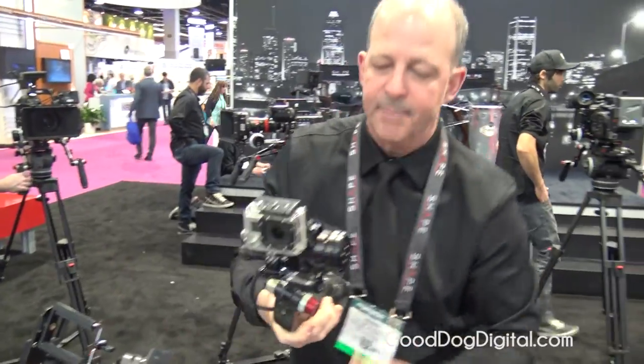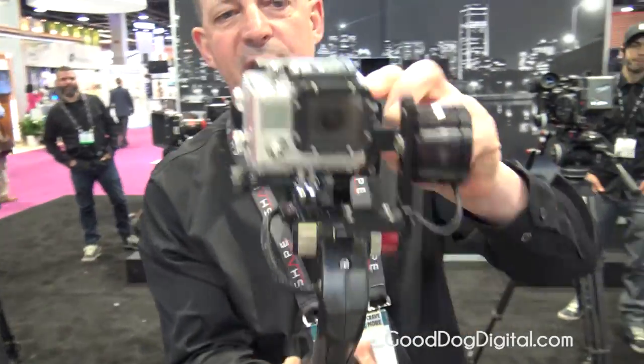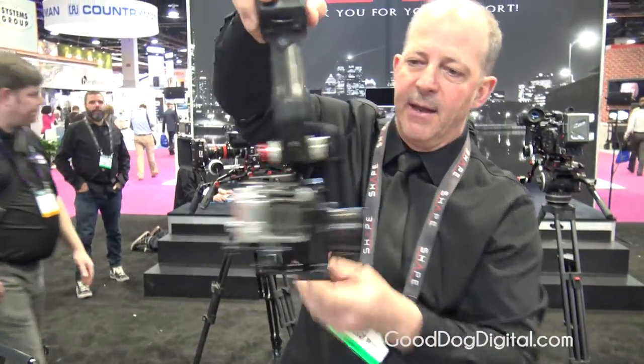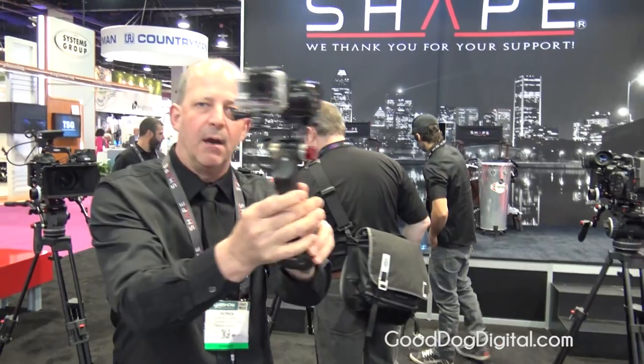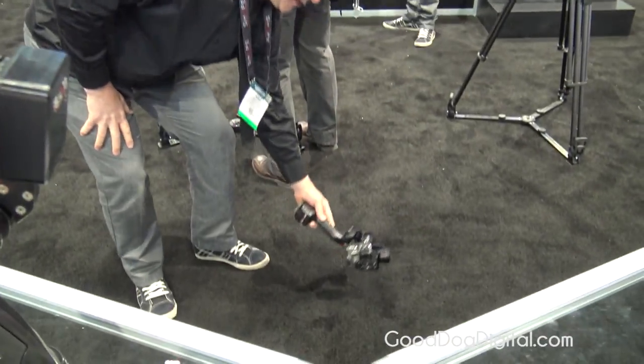This thing will work basically 360 degrees — I'm able to flip it upside down and the camera, as you can see, is going to stay stabilized no matter what I do. So if I want to come down here, the camera is always going to be stabilized.